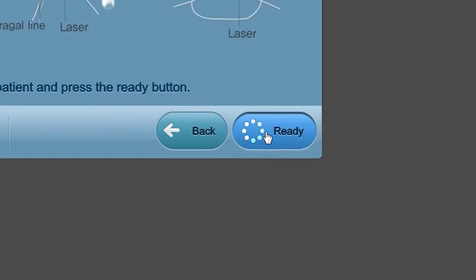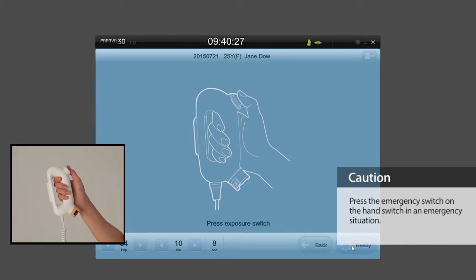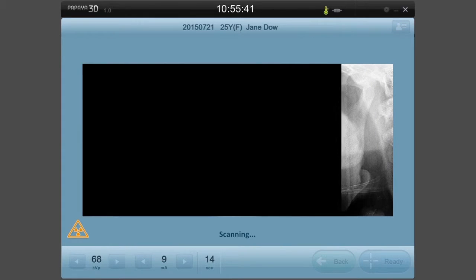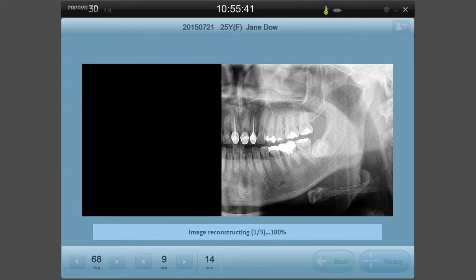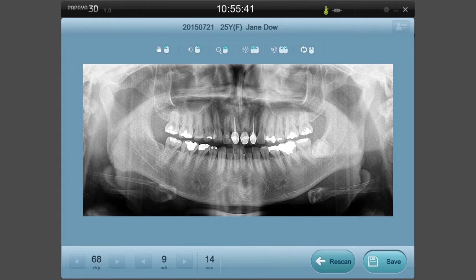Once the patient is positioned, click the Prepare button on the OP screen and press the hand switch in accordance with the instructions on screen until the scan is completed. Select the best image from the multi-focus options and save. If you would like to scan again, select the Rescan button.